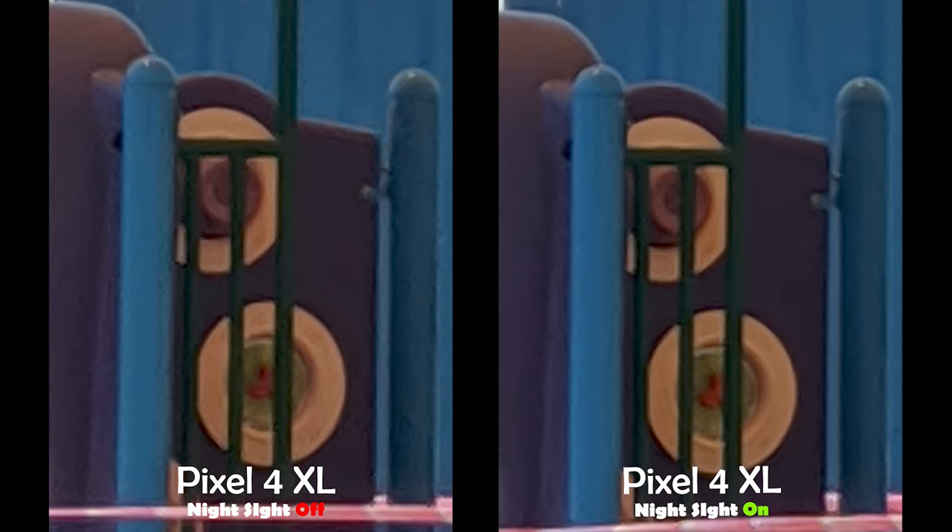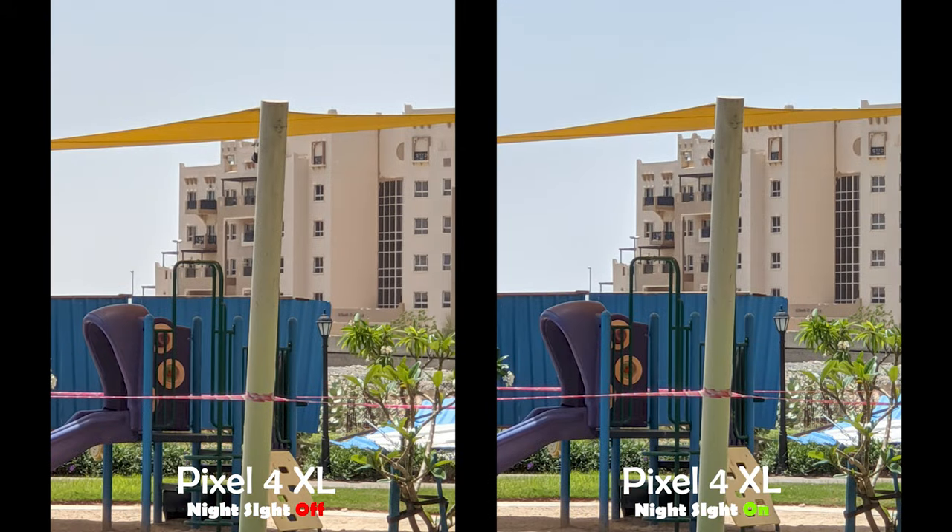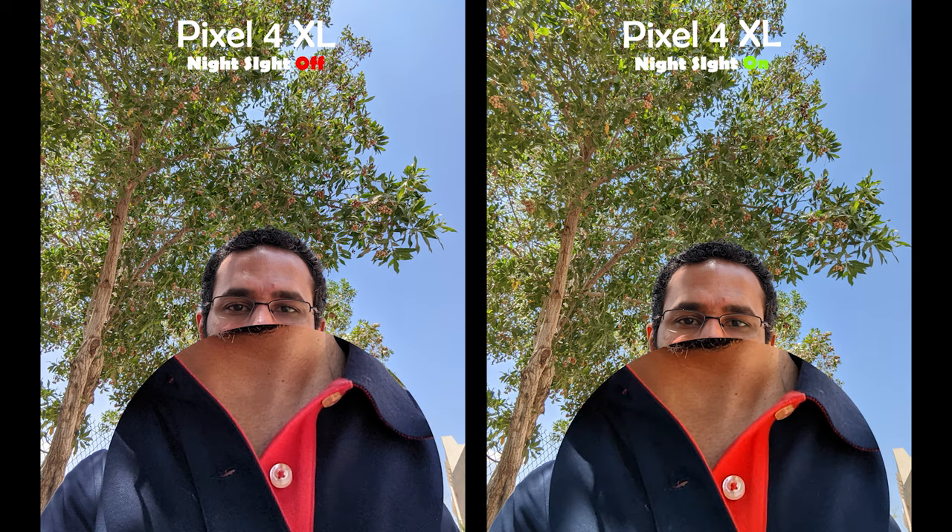It added extra clarity by reducing the artifacts and the noise — even without zooming in you can notice the difference between the two shots. And finally, the selfies: the same findings from the back camera shots apply here. My skin tone is warmer with the night sight feature on, the colors are more saturated with less noise, and you also get more details.